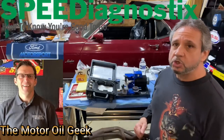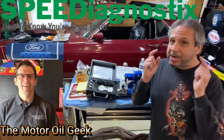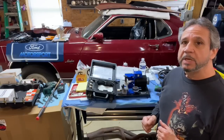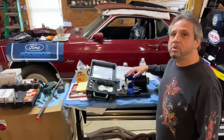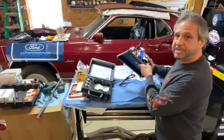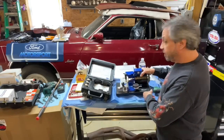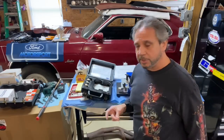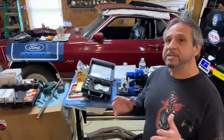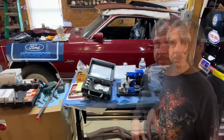I want to give a big shout out to Lake Speed Jr., the Motor Oil Geek. You've got to check his channel out — he's grown to 190,000 subscribers with only around 58 videos or so. People like to hear what he has to say and he has a lot of experience. I talked to Lake recently and I want to give him a big shout again — thank you for sending me this brand new electric ring grinder. He sent it to Treg Boss Garage for future builds.